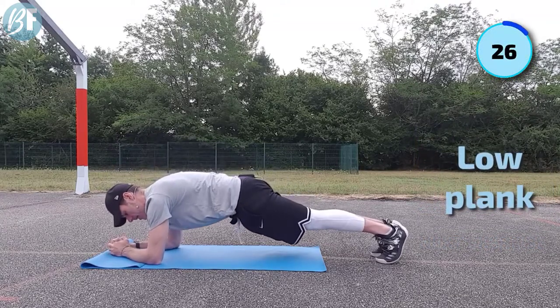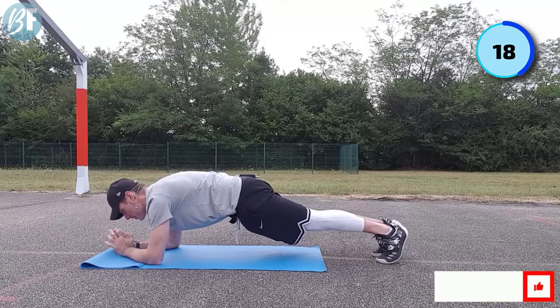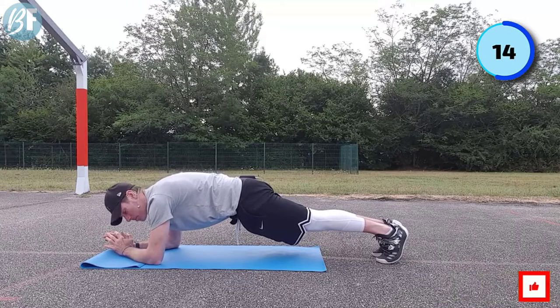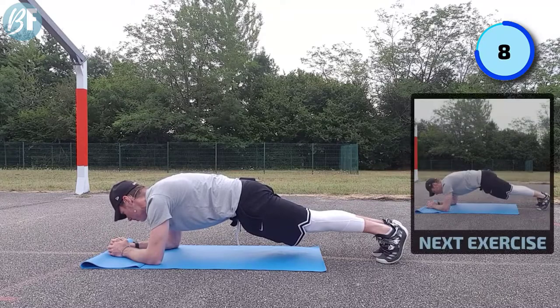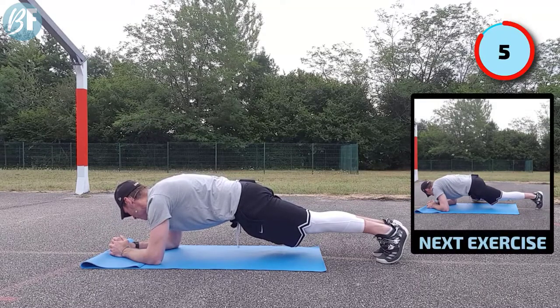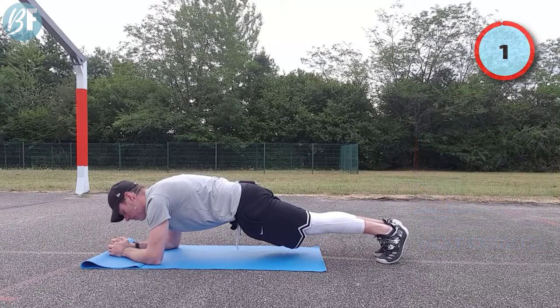Same thing - squeeze my butt cheeks, pull my belly button up, and try to control the breathing. Now if you struggle with these planking exercises in particular, the easiest thing you can do rather than doing one of these is get yourself higher up - onto a table, sofa, couch, whatever you want to call it. That's gonna make things a little bit easier for you.